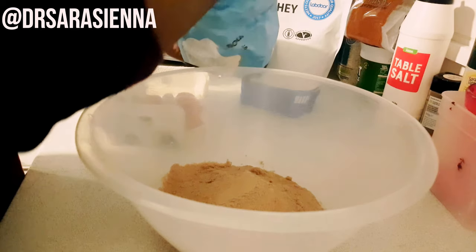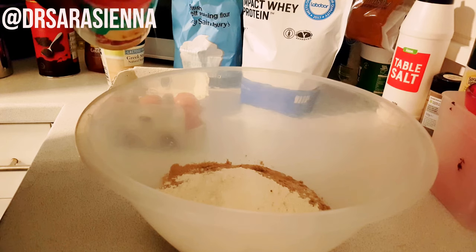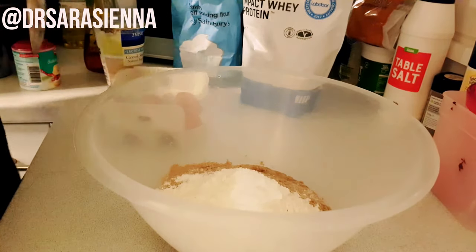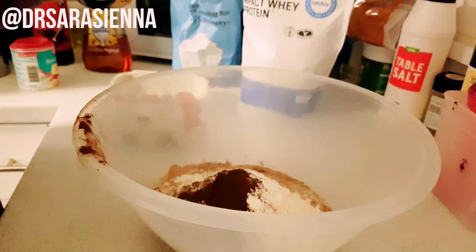After adding those three scoops, I'm going to grab some self-raising flour and add one scoop of that — it'll help the mix rise and add a great texture. Then I'm going to add in some baking powder, which will also help them rise and be nice and light and fluffy. After that, I grab the cocoa powder and add in a tablespoon of that.